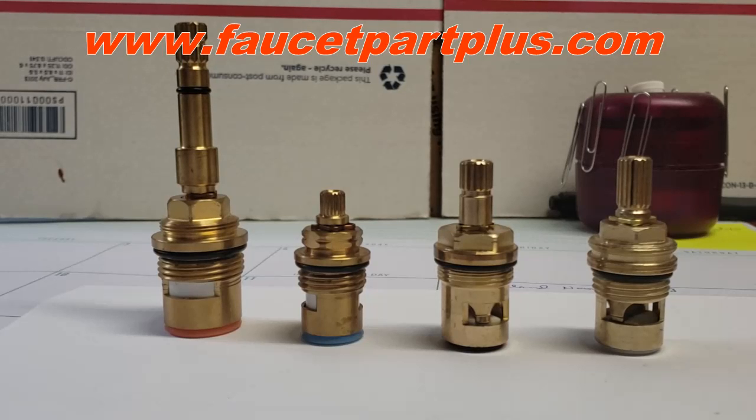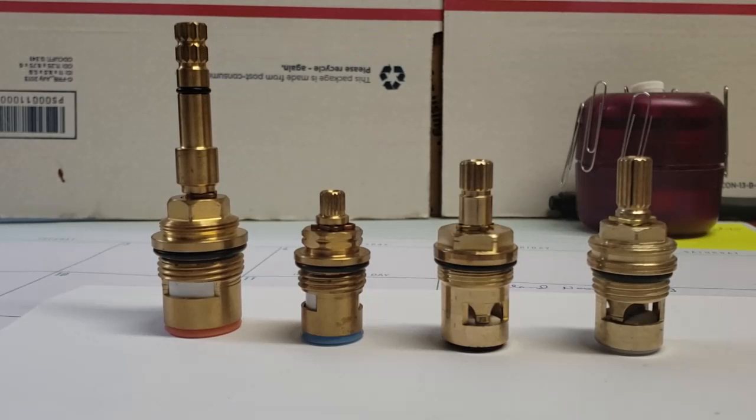Hey guys, welcome to my channel. I'm Tim with faucetpartsplus.com and today I'm going to be discussing how to identify your stem based on how we have our site laid out — the easiest way to identify it and help you get the right product so that you don't have to return it.